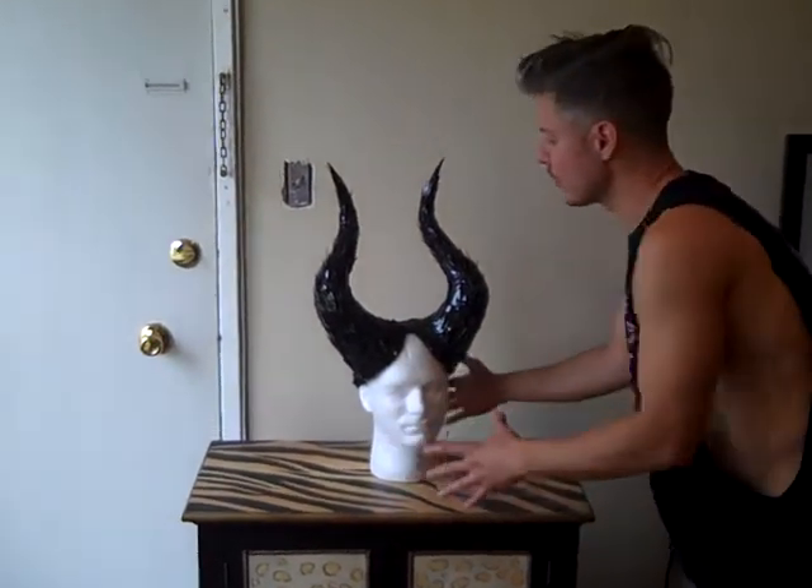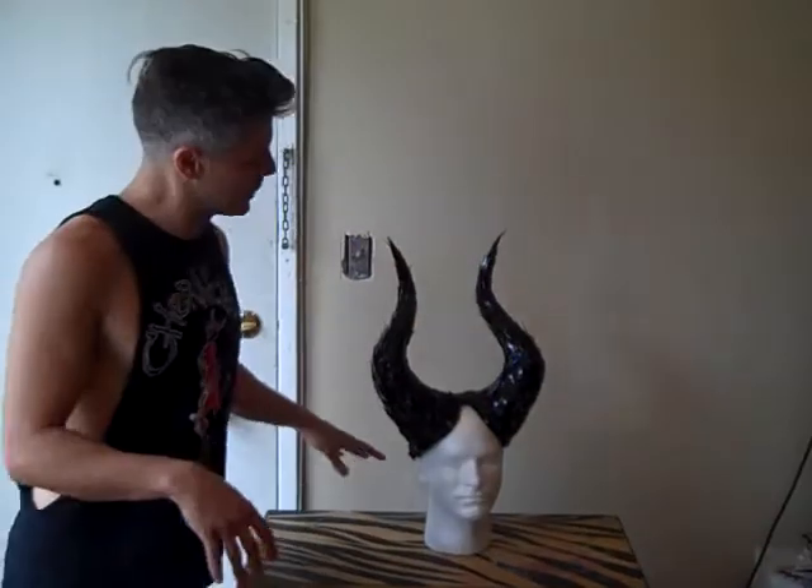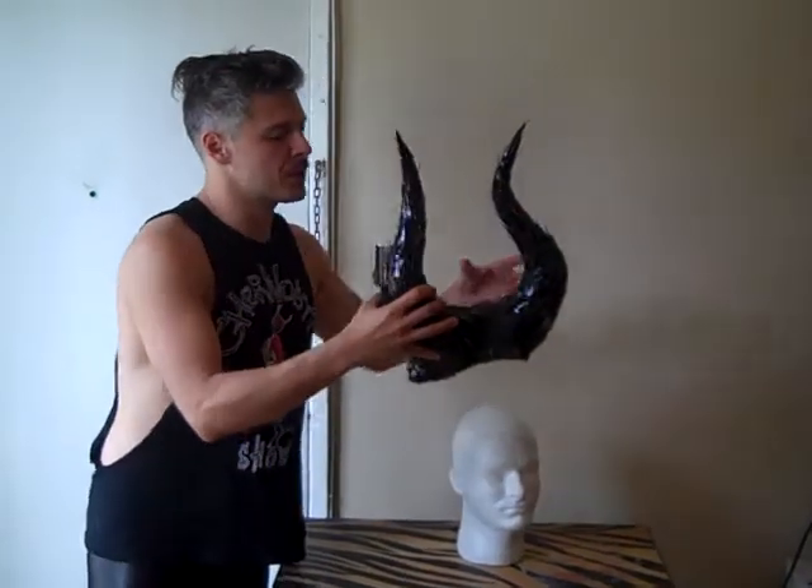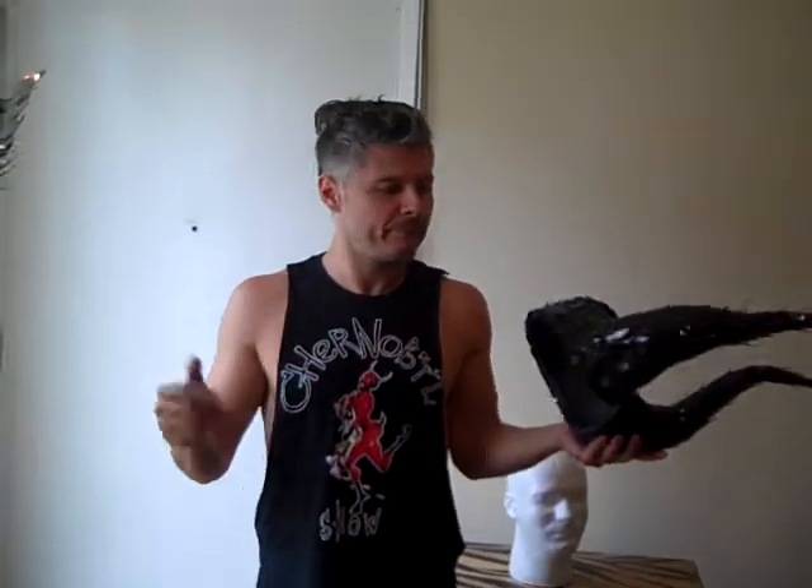Hi everybody! This is Chernobyl, focused with new design. Several people asked me to do the young version of Maleficent, which is — here we go — easy to wear.